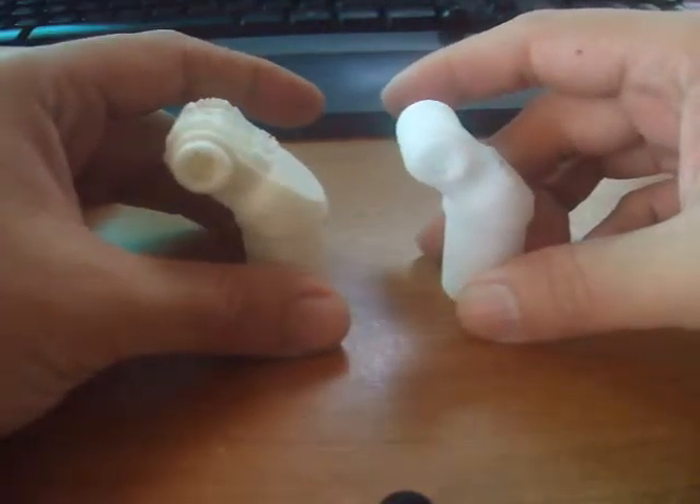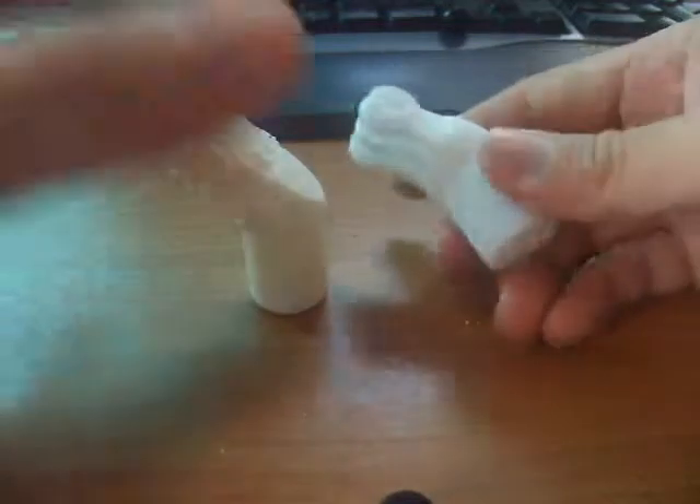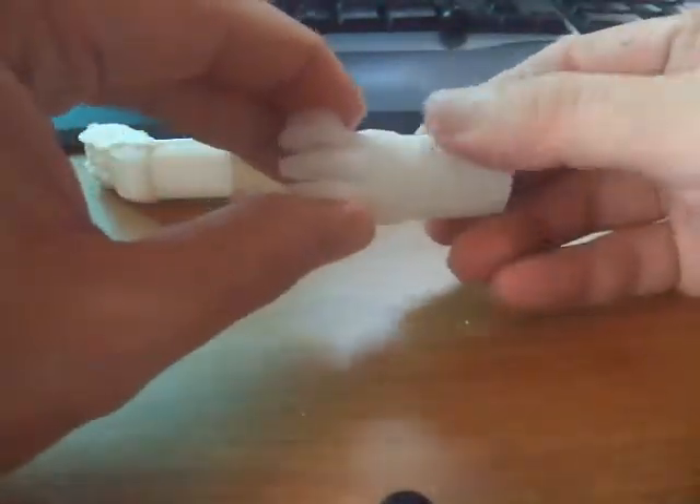For the UP Plus 2 printed part, you see that there's a lot less dimples and deformities. It's a very nicely done piece.